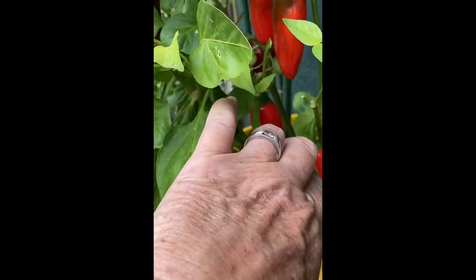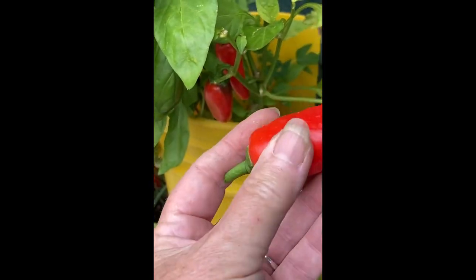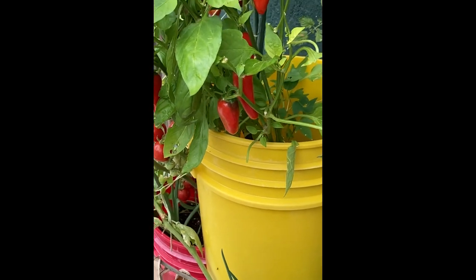You want to grow peppers like I grow, and tomatoes too? I'm going to show you how to make the best plant food, and guess what? It's free and you'll love it.